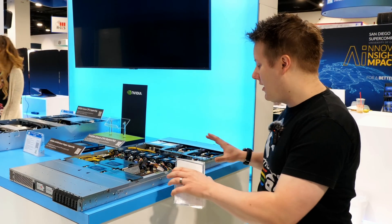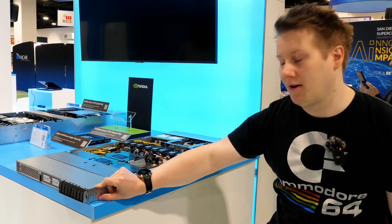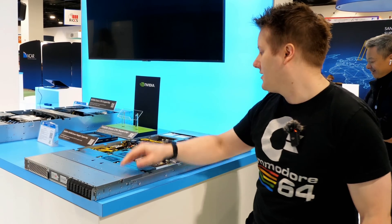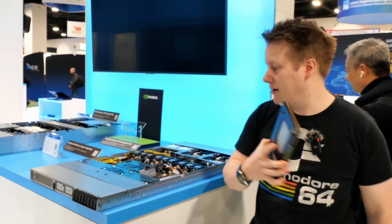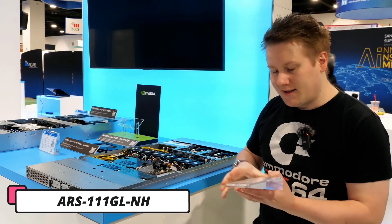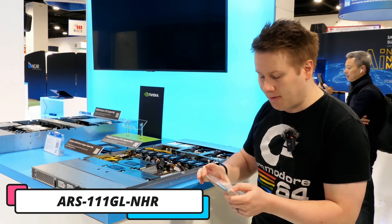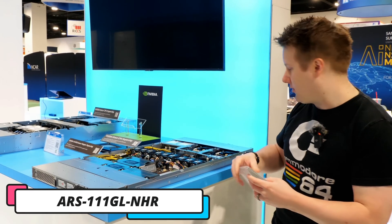In front of me here is a Grace Hopper system. You may realize this is 1U — we're talking just a little over an inch. They've managed to put one of these massive 600-800 watt chips into a single 1U. It is air cooled. Supermicro calls it the ARS-101-GL-NHR, a 1U NVIDIA GH200 Grace Hopper Superchip system.